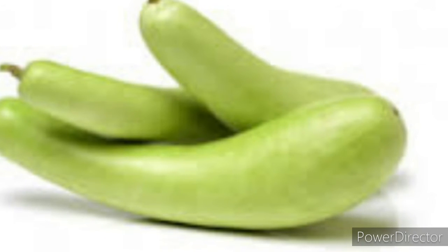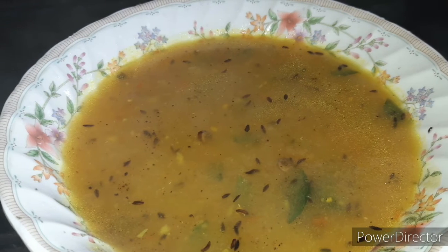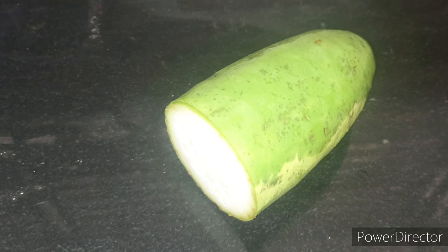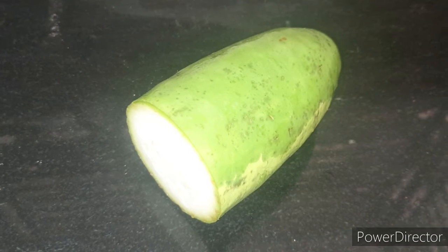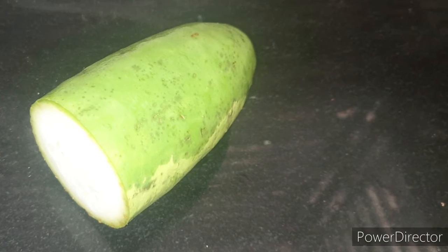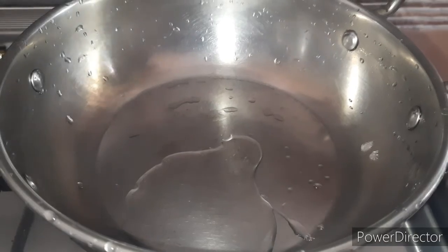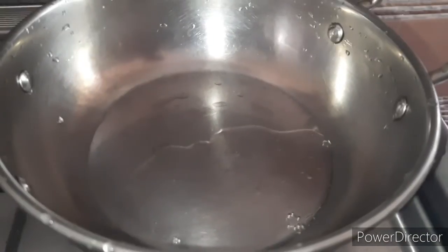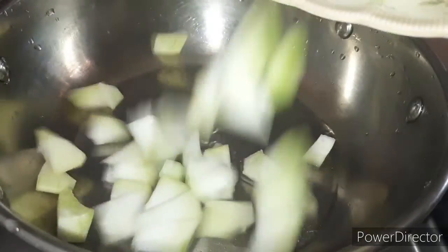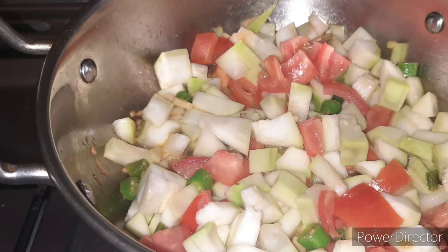Let's cook the soup. Let's clean the soup. Add 1 tablespoon of virgin coconut oil. Let's make a homemade ghee and make a small piece of it.